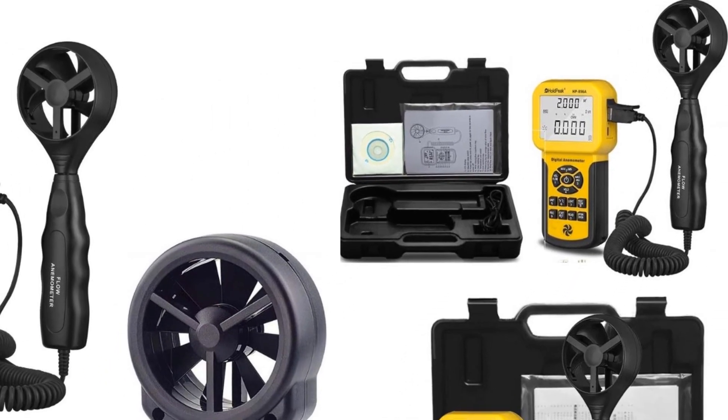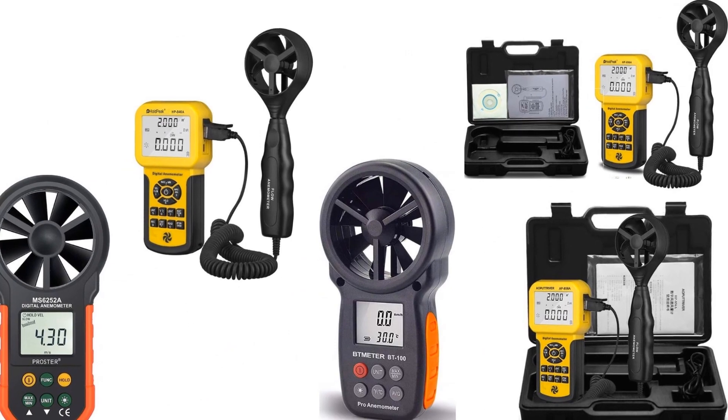In this video, we are going to look into 5 of the best anemometers to be used for HVAC systems.